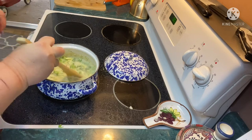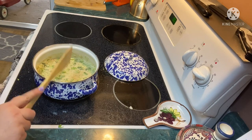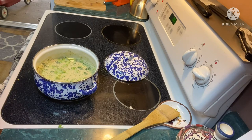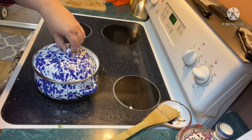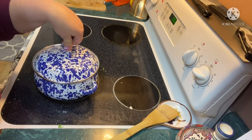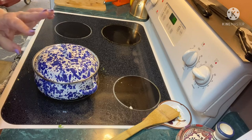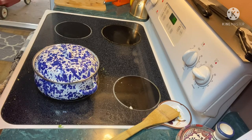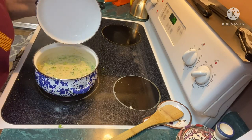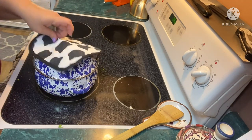I have incorporated the broccoli. We're going to cover the pot and cook this for four to six minutes until the smaller broccoli pieces are very tender. I'll be back — be sure and stir this occasionally as well.